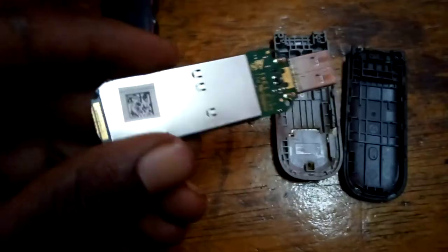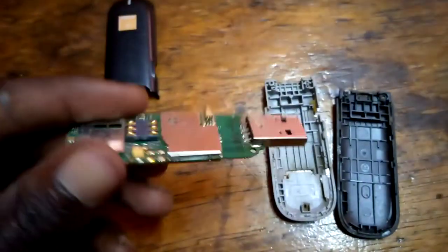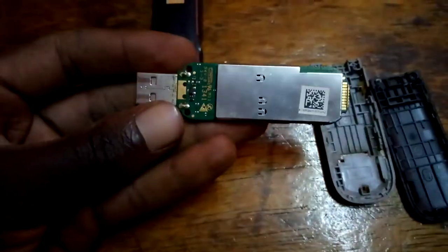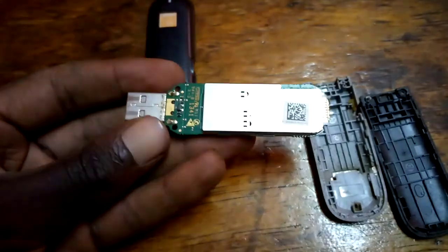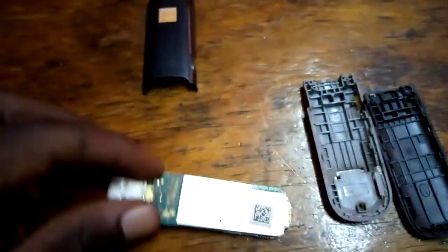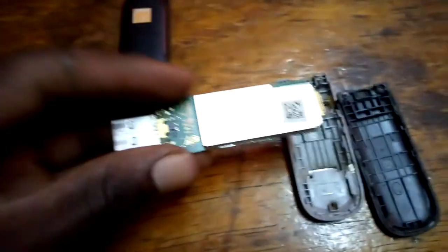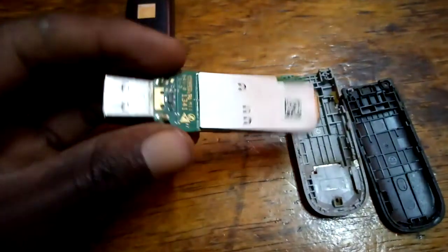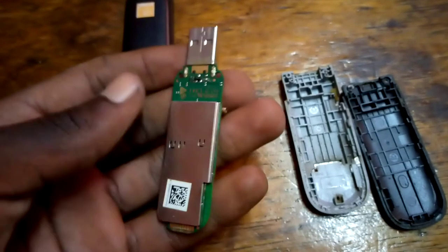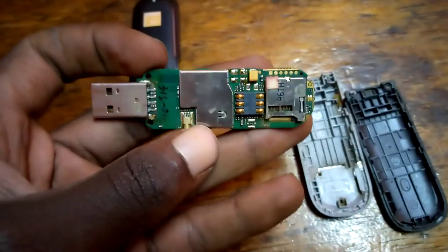This is the modem. All the other parts are coverings, but this is the real modem. We'll start with this side — as you can see, this side is somewhat covered. I'm not sure if we can pop this one out, but this side is not so important. Let's look at the other side here.